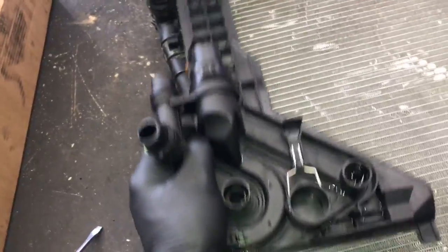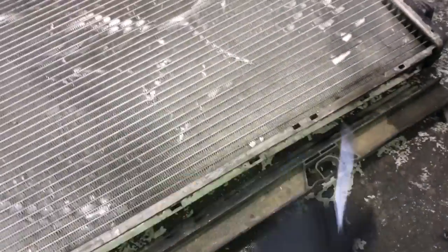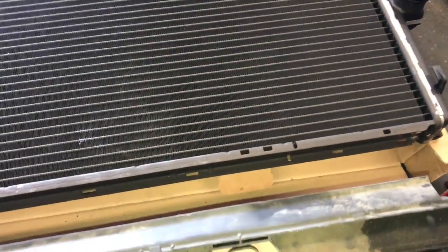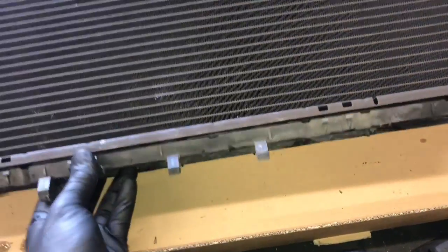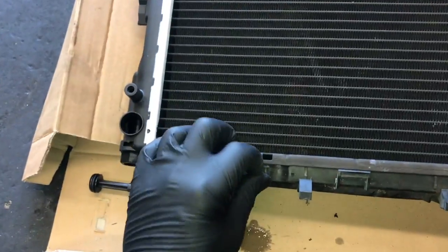Before installing the plate onto the new radiator, take the little piece off the bottom — it has little hooks where the fan shroud hooks in. Pop it out with a flat blade screwdriver and then transfer it over to the new radiator. With both radiators laid side by side, hook it in exactly the way it came off and press it in until it clicks into place.